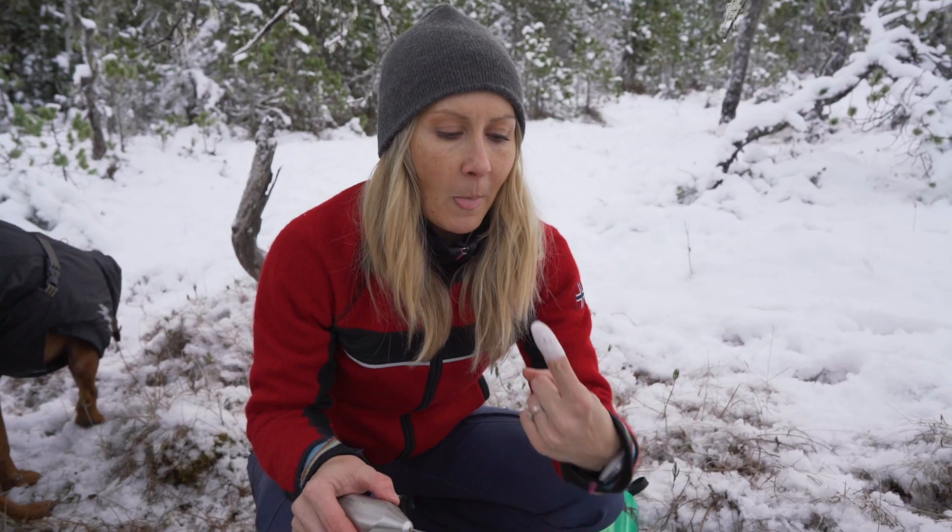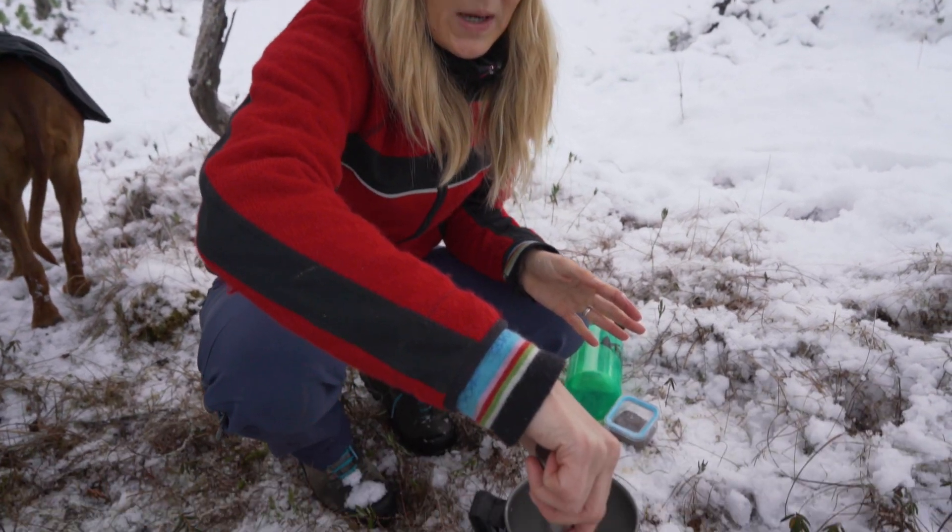It's getting warm — not quite warm enough yet.